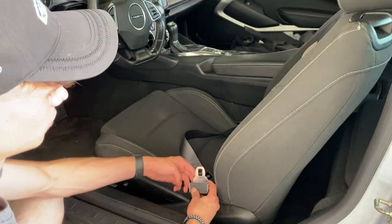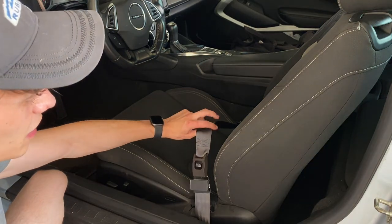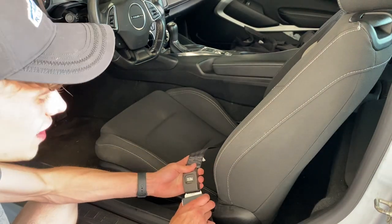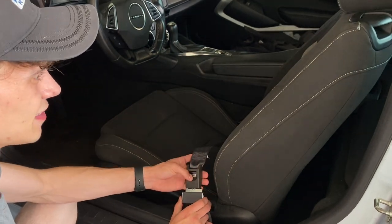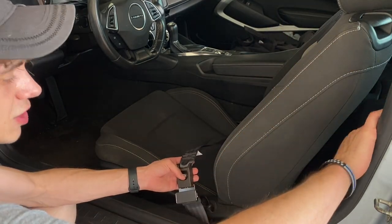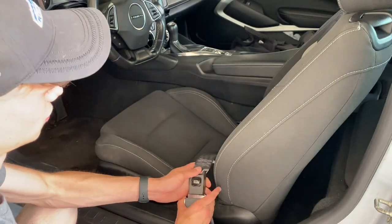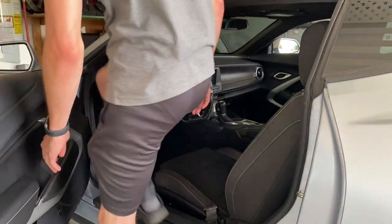Now we've got all that tucked up and we've got a legal seat belt and it actually looks pretty good. I just really like a lap seat belt — it kind of gives you that retro feel and I just hate having the shoulder strap on you. Since the seat belt got locked up in this one, it just seemed like the perfect opportunity, and now we are all good to go.